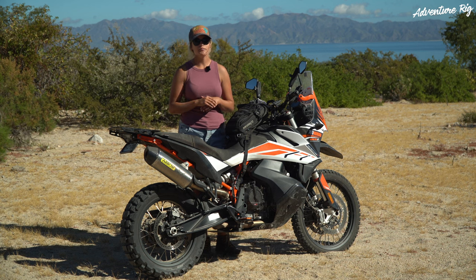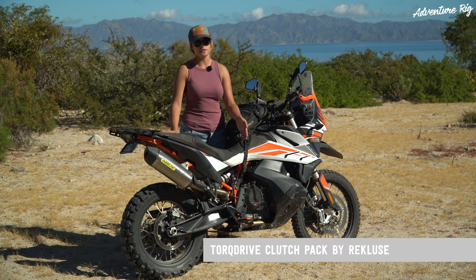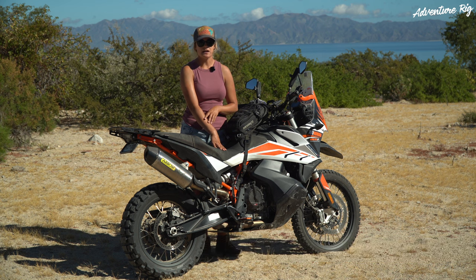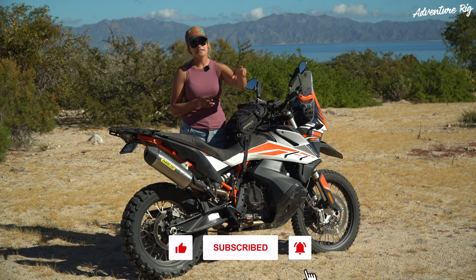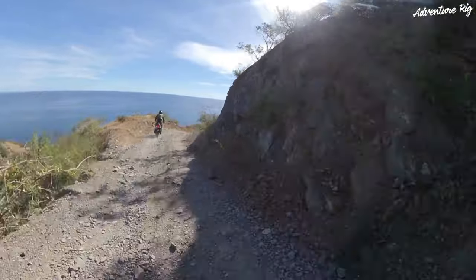I'm Callie with Adventure Rig, and an important upgrade I made to my KTM 790 Adventure was the torque drive clutch pack made by Rekluse. I did this for two main reasons. First of all, the stock clutch pack on the 790 is known to wear quickly and not be super reliable. The other reason — I wanted an easier clutch lever pull so I didn't get fatigued on those long days off-road.